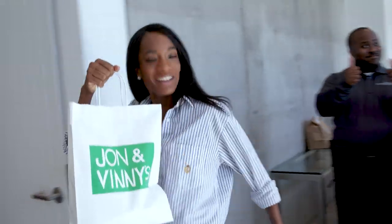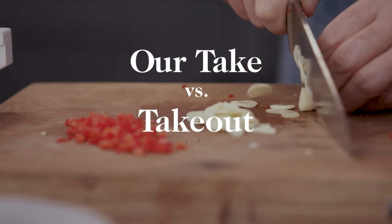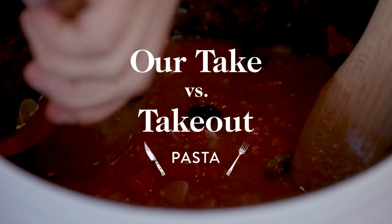Oh my God, that smells so good. I'm Seamus, one of the chefs here at Goop HQ, and I've got my friend Ayana. Hello! For another edition of Take versus Takeout.